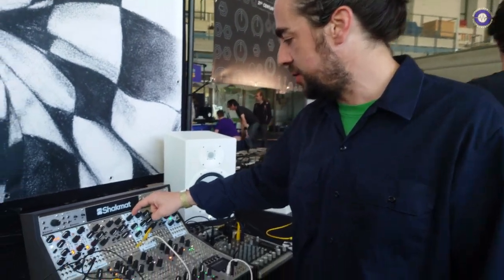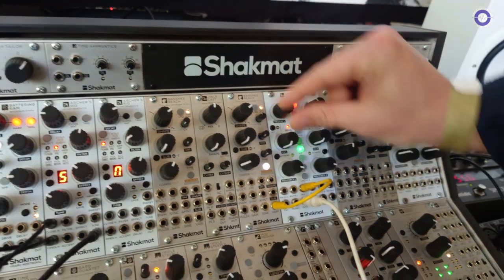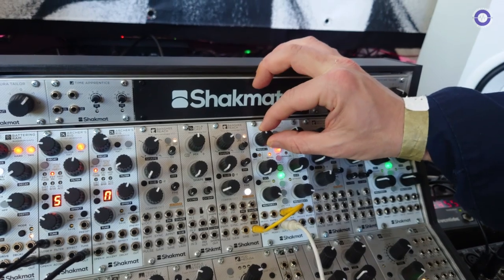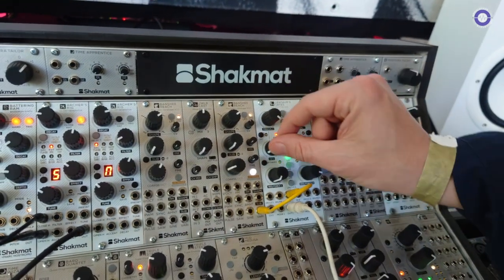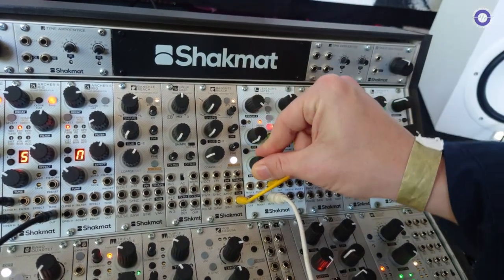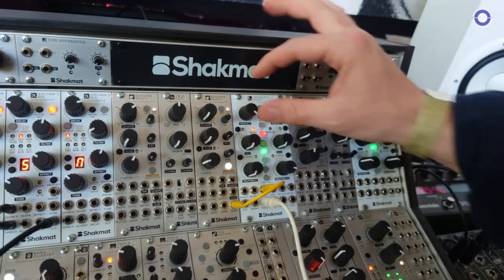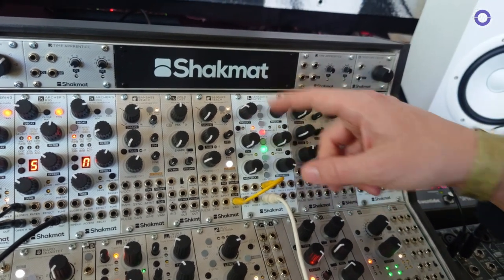Then we have the red mode, which is more MS-20 style, with low-pass, band-pass, and high-pass versions. The last mode is the VCA with a resonance feedback loop — you're adding some harmonics to the incoming signal. It can be very clean when you're not using the resonance knob.